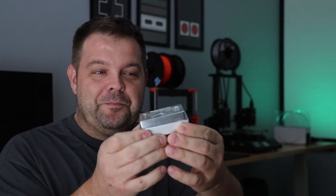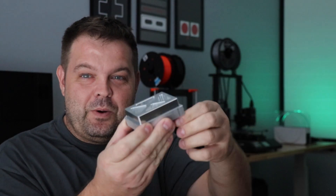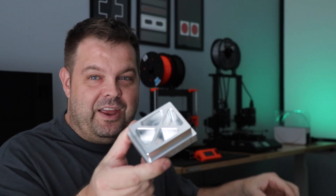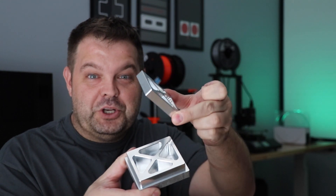Hey guys, Jay here, welcome back. Many of you who watched the very first episode in the CNC fundamentals course — the CNC milling machine overview — reached out and said, 'Hey man, you showed us how to do the top side, but how do you do the bottom side?' So in the first episode we made this part right here, we went around the top, did the pocket, did the chamfer, but people want to know how do you take this and turn it into this — the actual finished part.